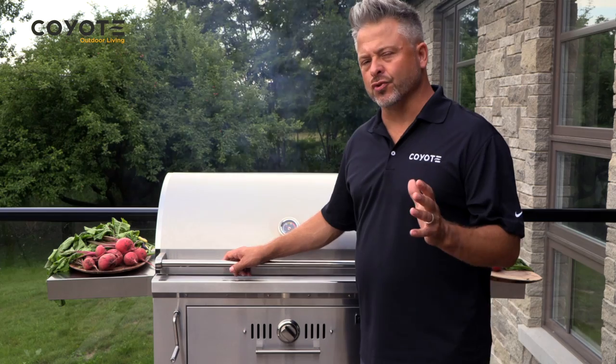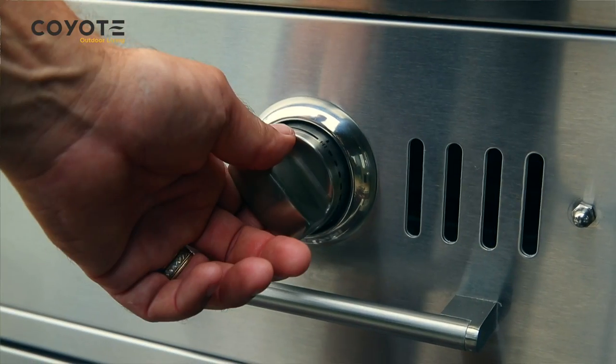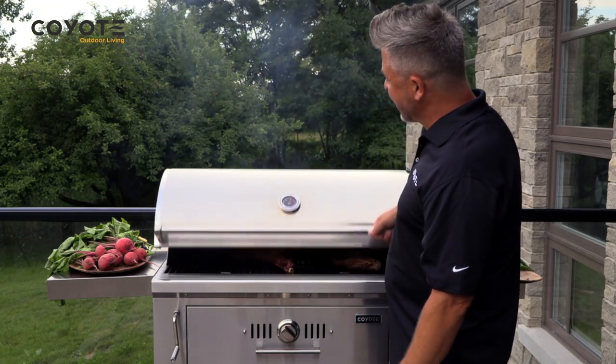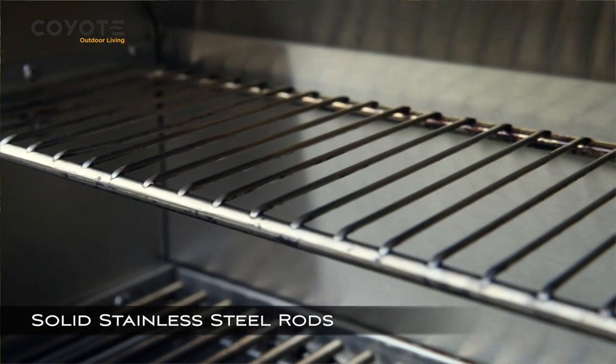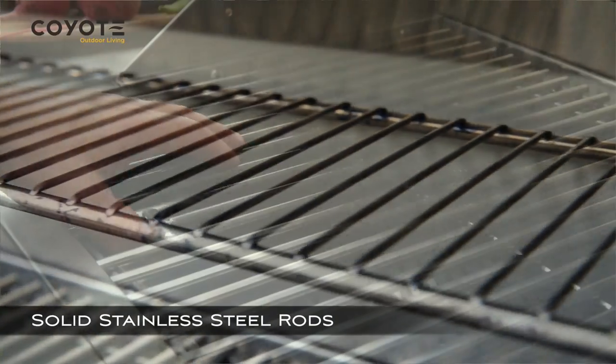Another important control feature is the adjustable damper, which will allow you to control how much airflow you're getting into the fuel. The other thing to point out is this heavy duty warming rack, also made of 304 stainless, as well as the actual cooking racks.